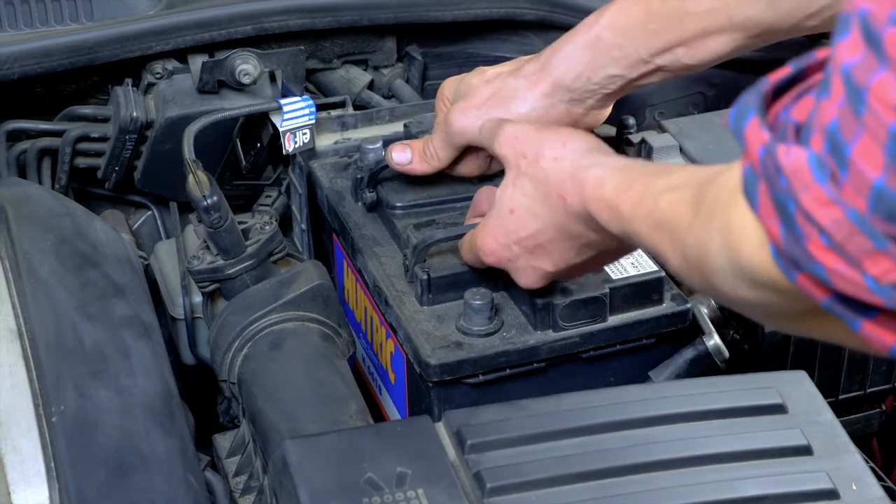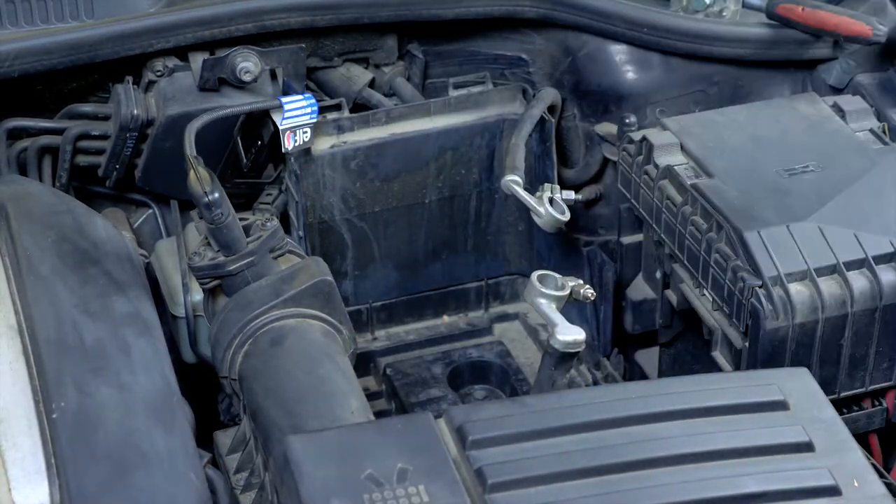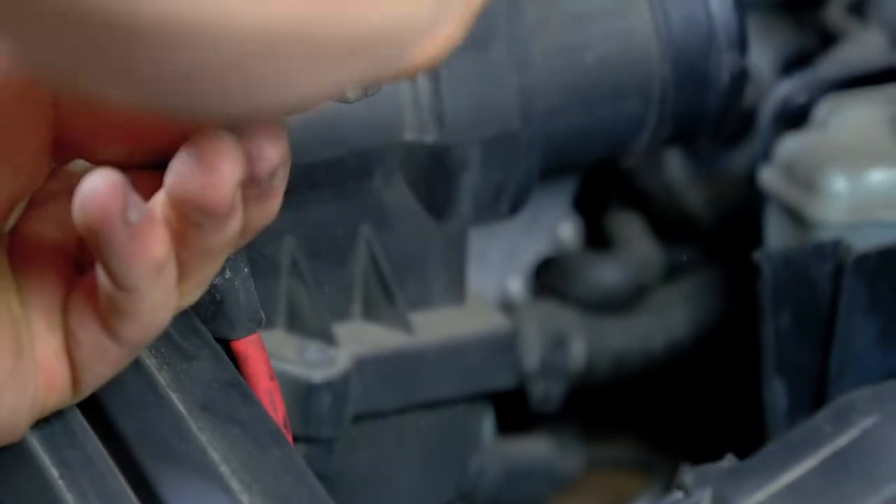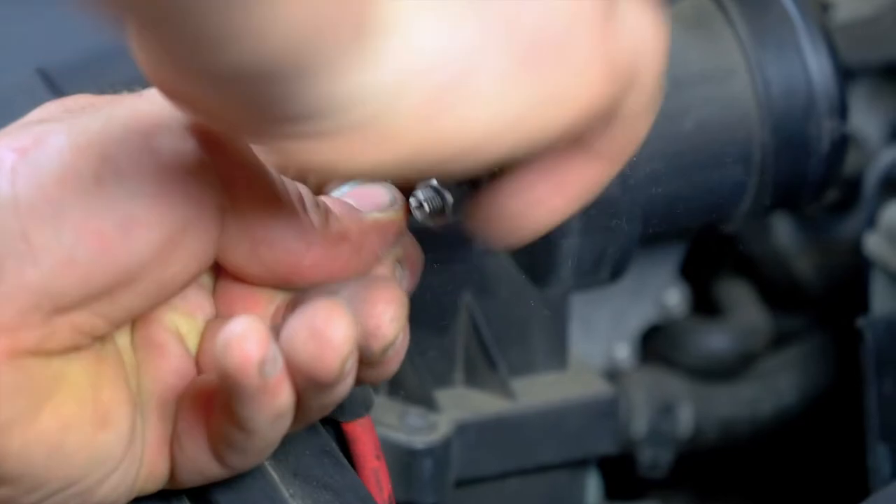Take out the battery. Sand the inside of the terminals with sandpaper to remove the layer of white oxidation and to avoid breakdowns in the long term.